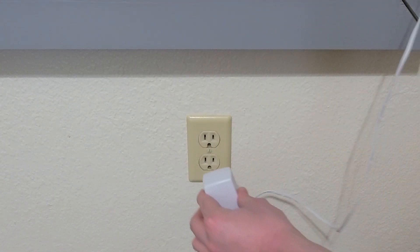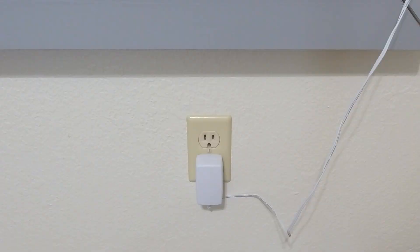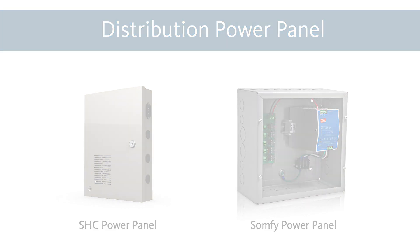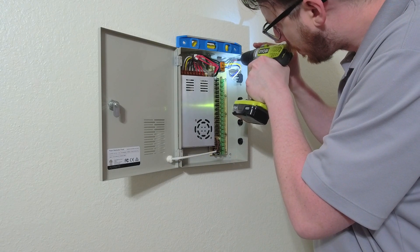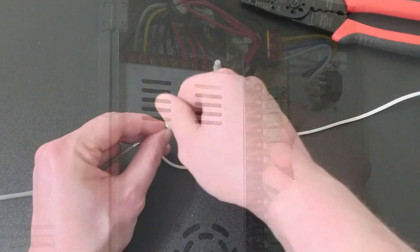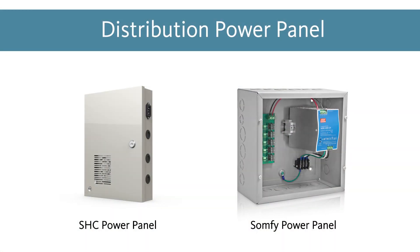This also means that the motor in question will need to be within range of a standard 120V outlet. The power panel will allow you to directly power multiple DC motors at once and is great for larger installs. To use the power panel, you will need to mount it in a central location in the home that has access to a standard 120V outlet. Every window will then need to have low voltage wire run from the motor to the power panel. This allows the panel to power multiple motors while only taking up a single outlet.